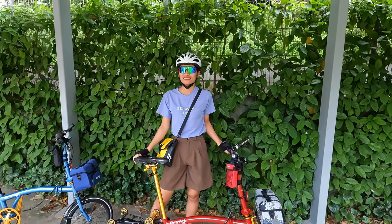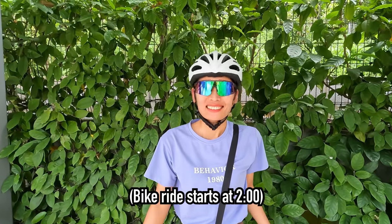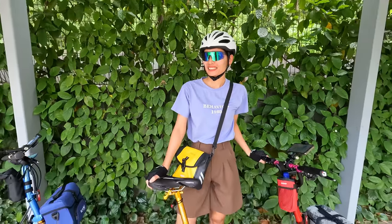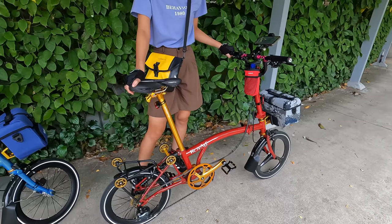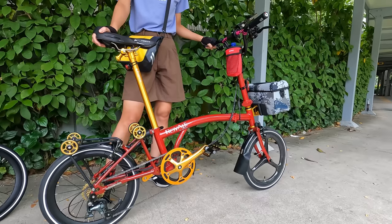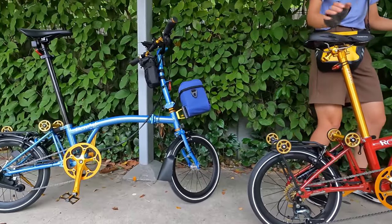Hey guys, Two Crews here checking in. Today we're going for our first bike ride exploring Singapore. We just picked up our bikes from Mobot in our last video — we did a shop tour so make sure to check that out. During our time here in Singapore we're going to be borrowing these folding bikes and riding every day exploring this awesome island country.